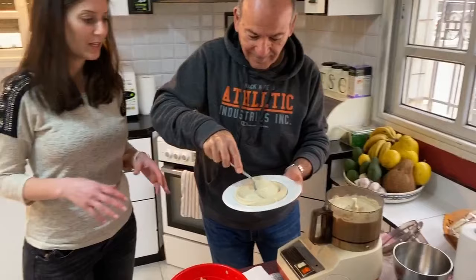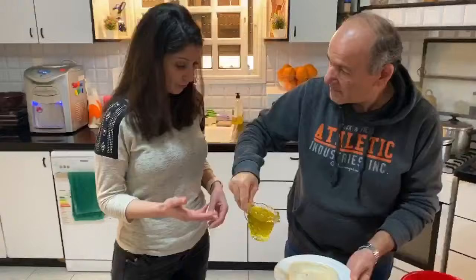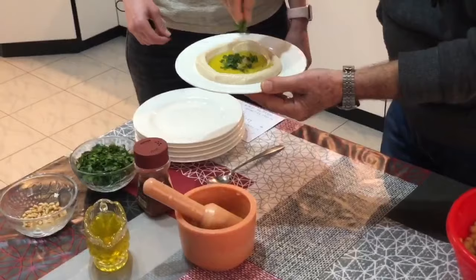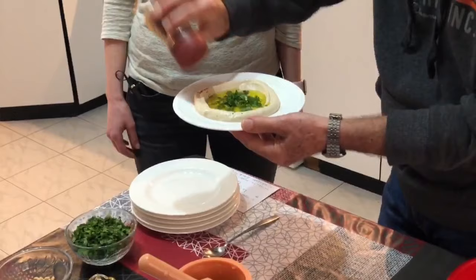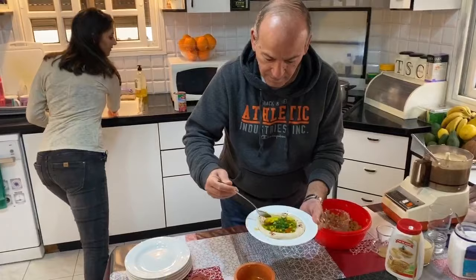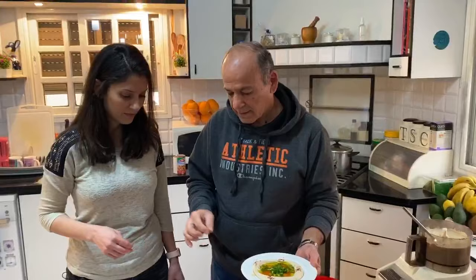The toppings we have chosen that are very traditional here can be pine nuts, olives, olive oil, some parsley, and some sweet paprika. And there is also a sauce — some people like the sauce. It's made of garlic, lemon, oil, and a little bit of salt.